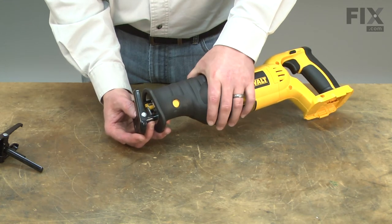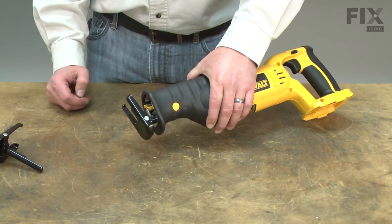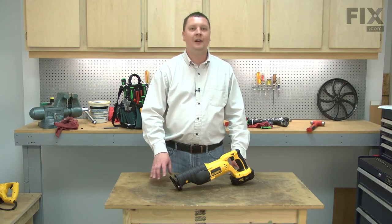Set the proper depth, release the button, and it's ready to go. That's how simple it is to install a new shoe assembly on your reciprocating saw.